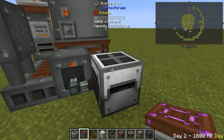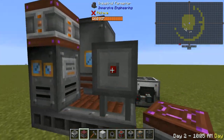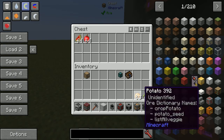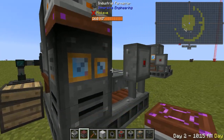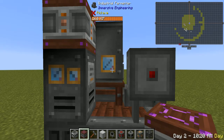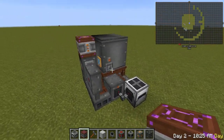Right now we've got 20k ethanol. You can put a lever here if you want to turn this thing on and off. We're going to toss in our melon, apple, potato, and sugarcane. These are the four basic vanilla items that you can put in this thing, and it'll start making ethanol. So, that's about it.